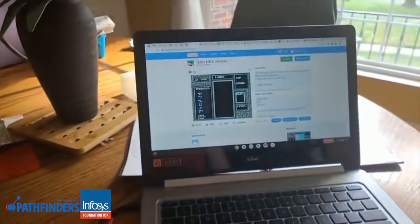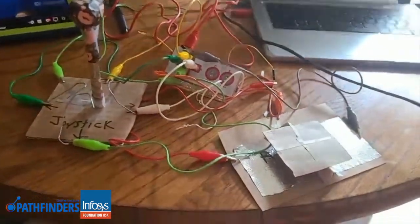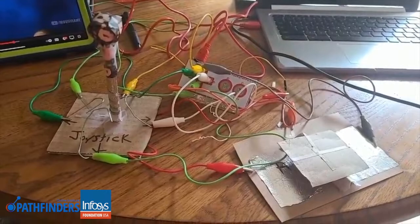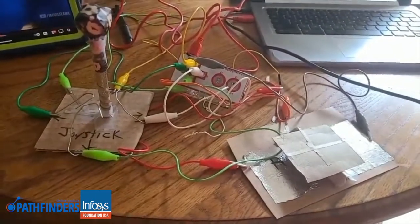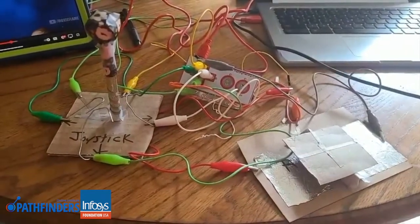I tested it out on Tetris and was able to get some feedback from my family to kind of help things. The biggest thing is cord management — that's something I would definitely encourage my students to consider for any redevelopment of anything.